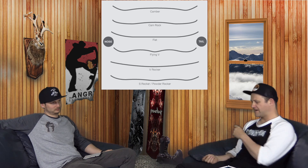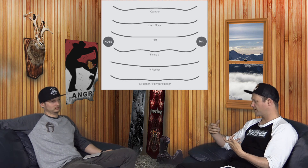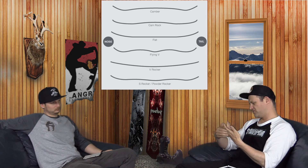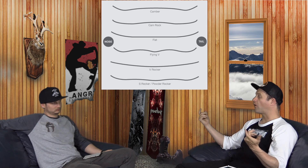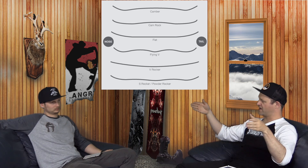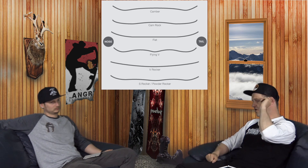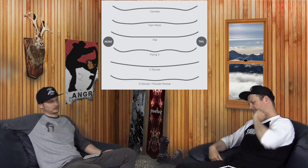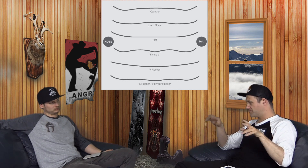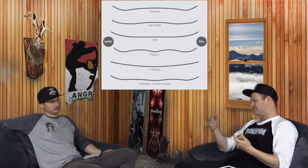Flat rides like a well-broken-in traditional camber. You don't have to load it as much, but it's still going to have some spring and pop — a little looser, a little easier to engage. From there you go to Flat to Rocker, and how much rocker changes everything. You get ones that are 40%, 60%, 80% flat, or if you're really crazy, 20% flat which is almost a full reverse. Where that rocker sits matters: outside the insert packs is more stable; inside or underfoot is more loose.